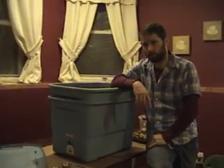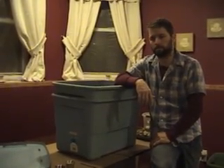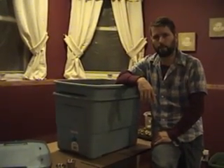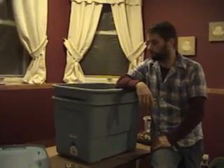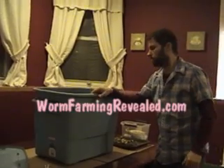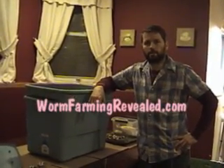If you already have your worms, you can go ahead and introduce them to the system. Just make sure it's good and wet and not too dry. Basically that's it. I'm Paul from Worm Farming Revealed — happy worming!